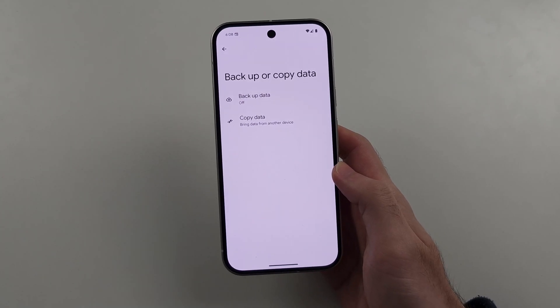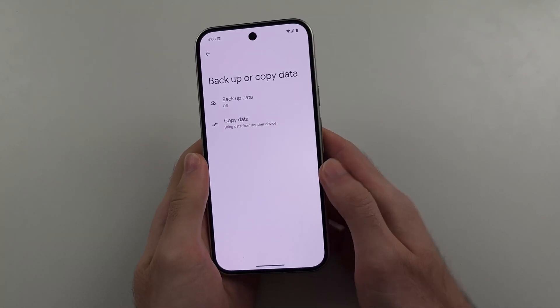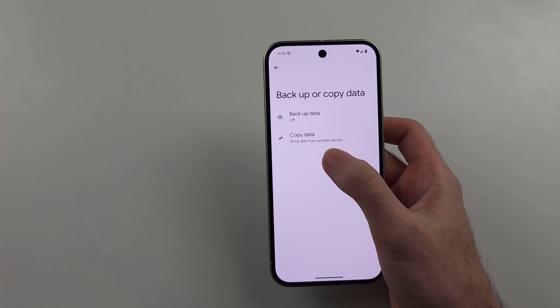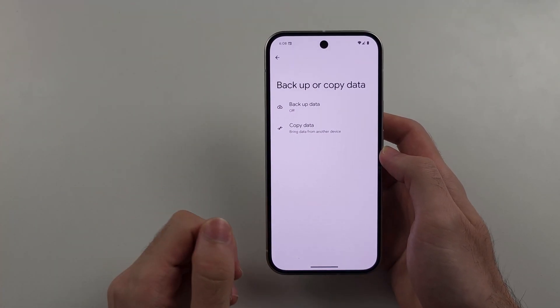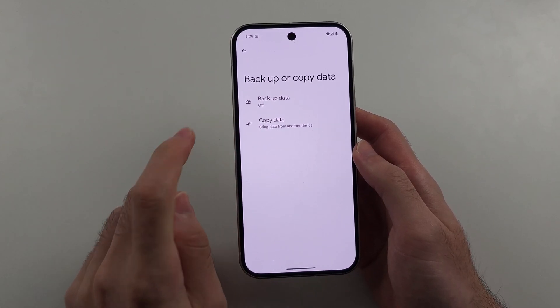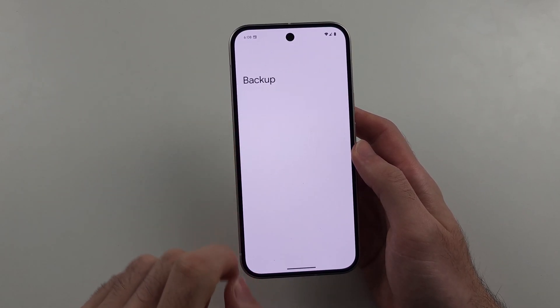Inside of this one, if you have an old phone and you just want to move everything to your new Pixel 9, then I'd recommend choosing the copy data option, which allows you to copy data from your old phone. If we want to back up our current phone, then we'll select the backup data option.